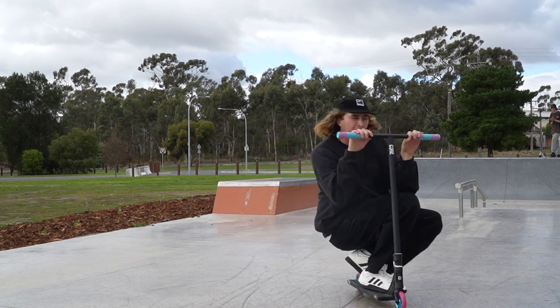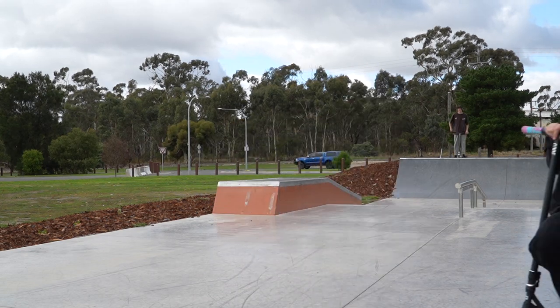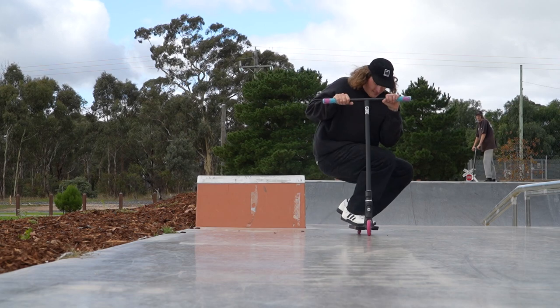There we go — let's back it up. It was a bit sketchy but we'll take it. All right, let's get one more. We ended up getting three bar 50s and the last one was a bar 50 bar, which I'm pretty hyped on. It took a little longer than I'd have liked, but it was about overcoming the fear — a couple of times going up I'd think about my ankle, which was a bit of a struggle, but we got it. On to the next trick.